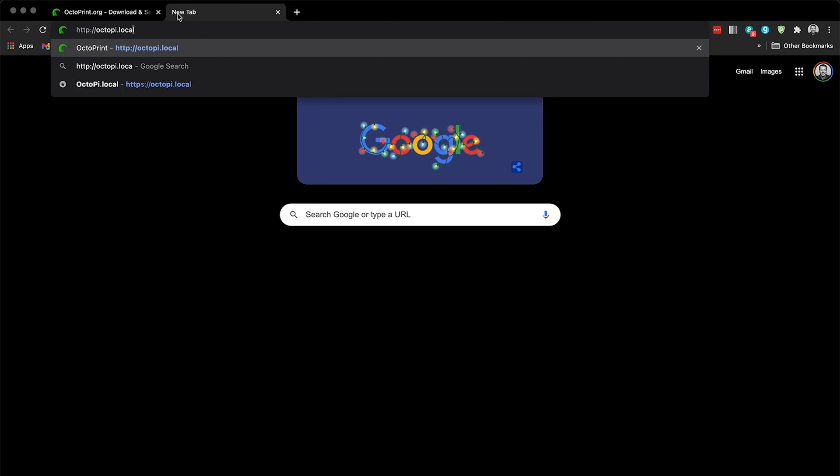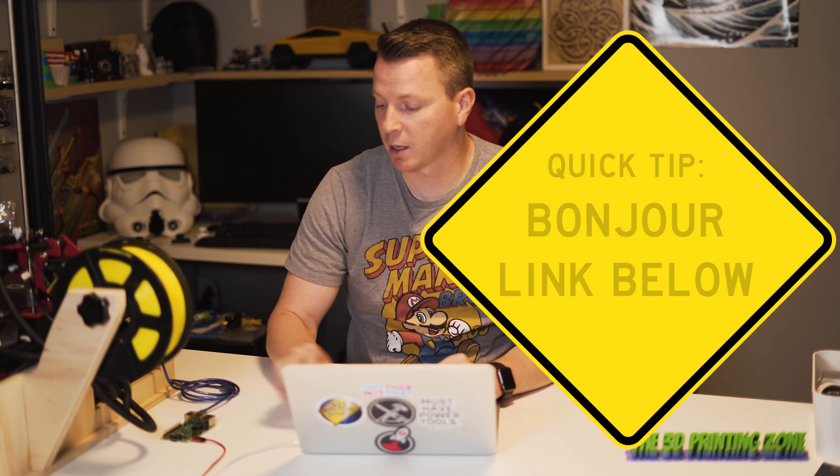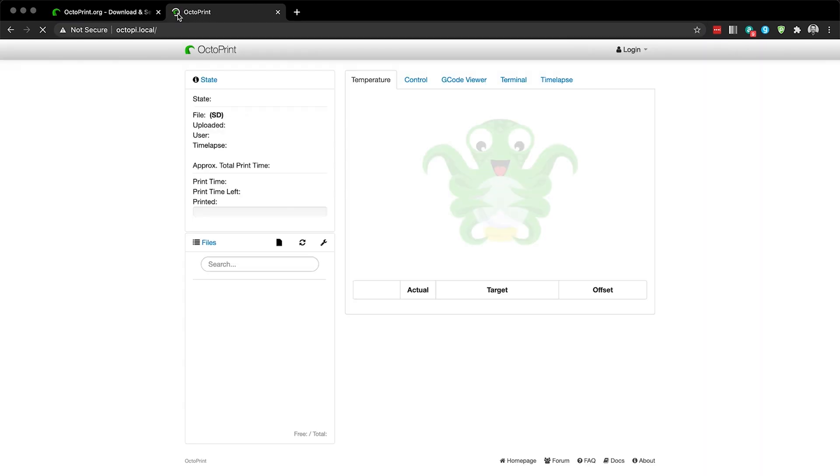We'll give this just a minute to start up because it's got to load the operating system — OctoPi — from the micro SD card and then get OctoPrint up and running. Over here on the computer in our browser, we'll head to http://octopi.local. If you have a computer that supports Bonjour services — Macintosh computers do that, for example — that will work. On PCs, you may have to look up the IP address of your new device by logging into your router. You can always try octopi.local and see if it supports it. And there we go — we now have OctoPrint installed.